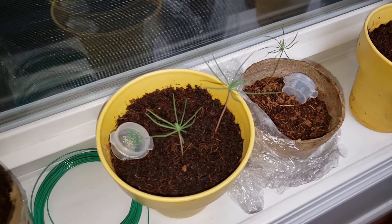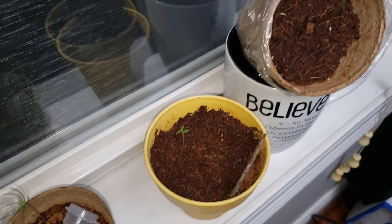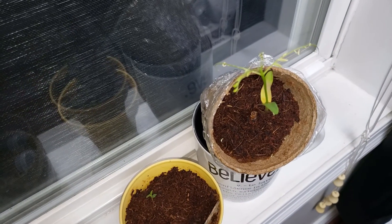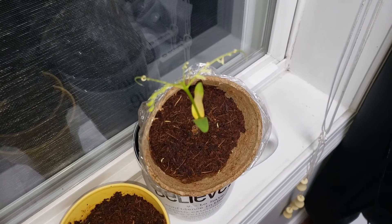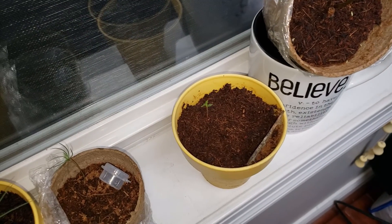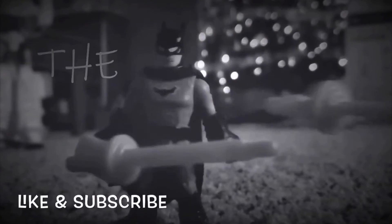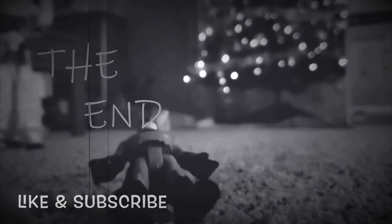Here are our bonsais after two months. We did get at least one of each. We would have liked more, but we think we didn't store them quite the right way before planting. We might get some more seeds and see how those go. Thanks for watching.